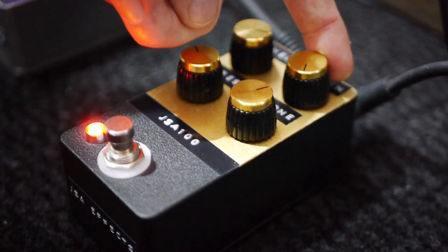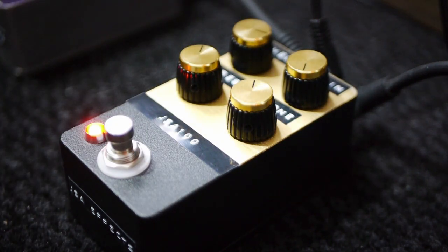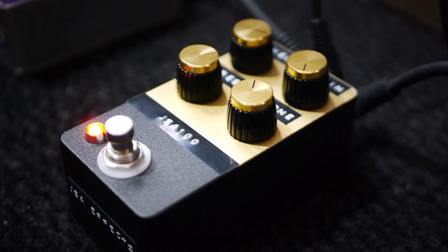Classic controls of level, gain, tone, and presence. It runs on nine volts in, and like the Rapper, there's a charge pump inside which flips it so you get plus nine volts and minus nine volts, meaning it sees 18 volts internally. It's quite dynamic — it does what you expect it to, but because of that high headroom, the feel and the dynamics of your playing really come through.